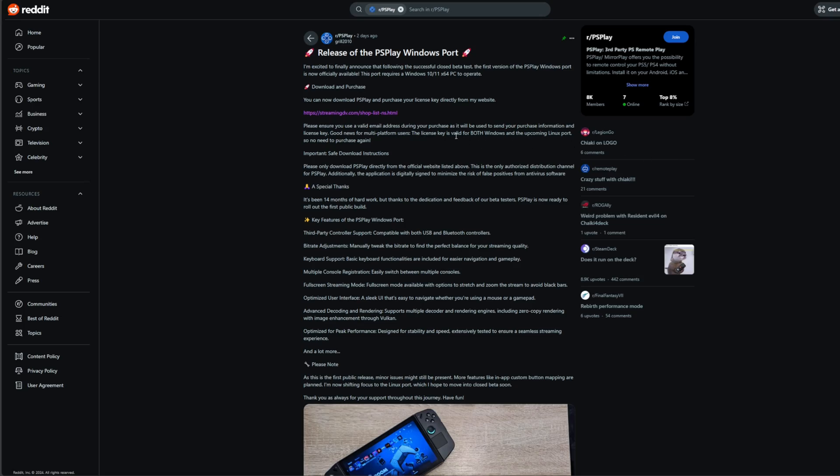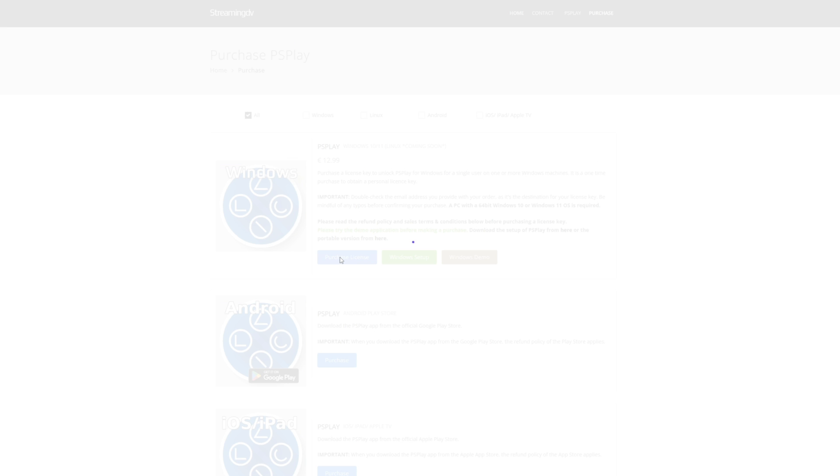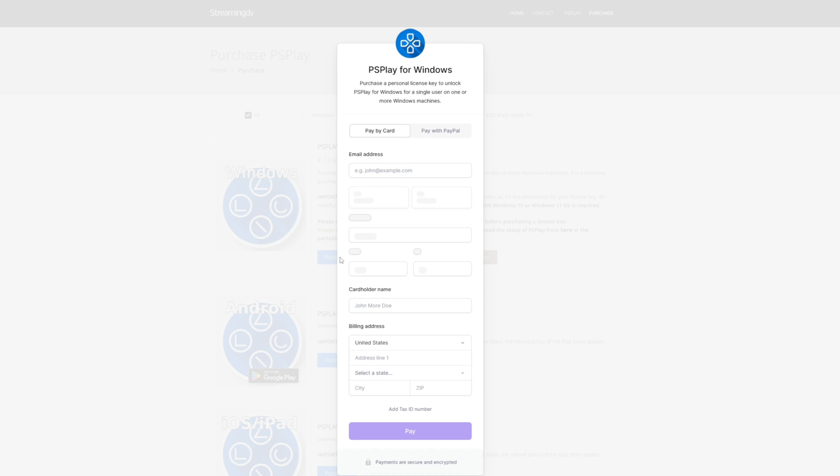A few days ago at the time of making this video, there was a Reddit post announcing this launch by the dev, and a link to the store to be able to go buy the license. PS Play has always been a paid-for app, but it works really well. There's all kinds of features that come with this, and I'm sure it'll be getting updates. The cool thing here too is if you get a Windows license, the Linux version that's coming — that I'll be using on the Steam Deck — is going to be included in that license.